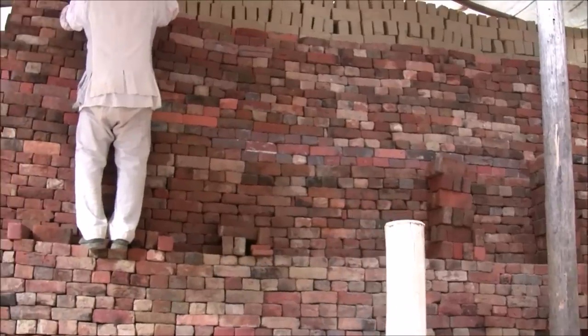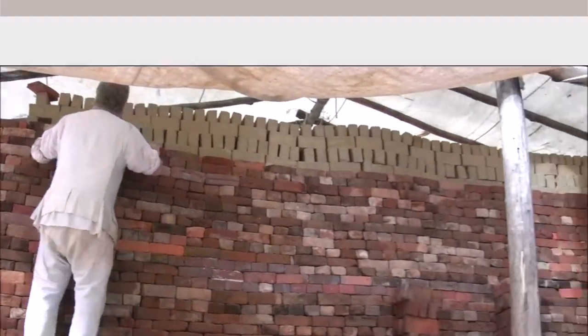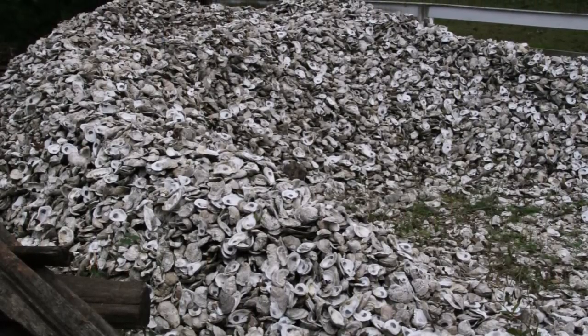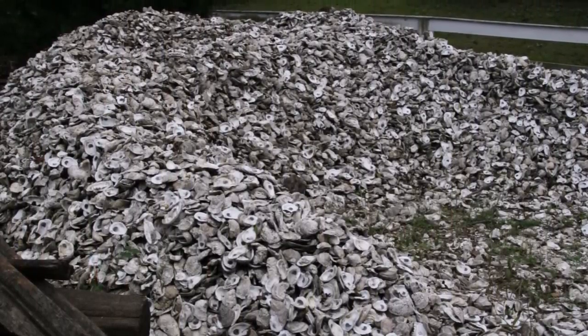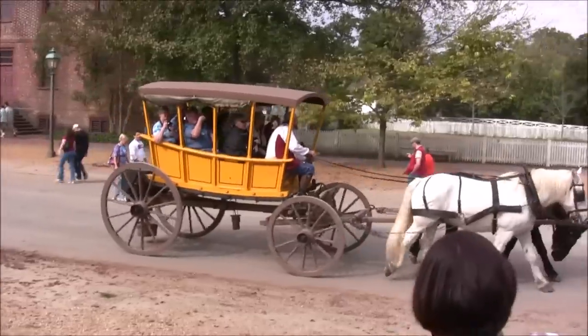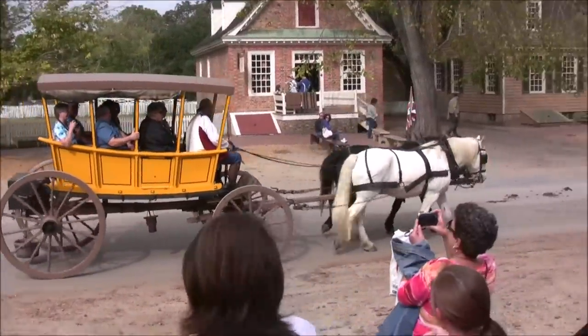After firing, the bricks turned red. Readily available local oyster shells were ground up to make mortar. Here comes my carriage to take me back home. I hope you had a fun time with me learning about colonial life in America.